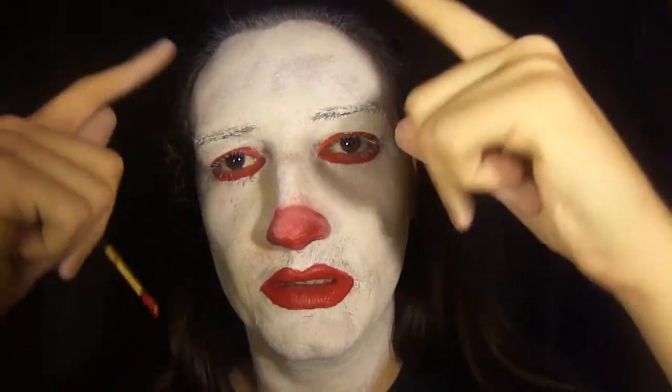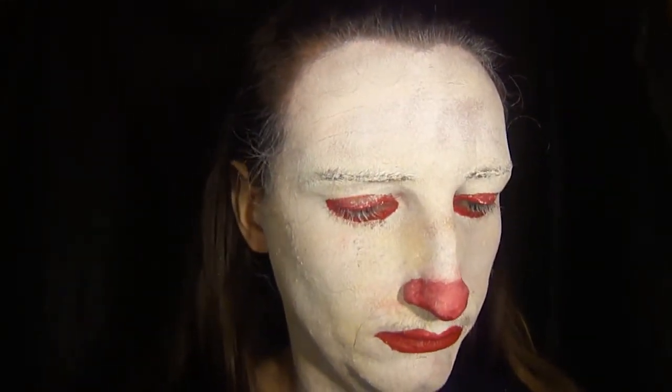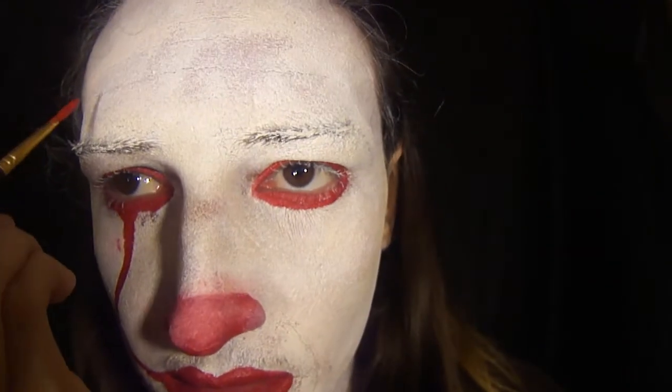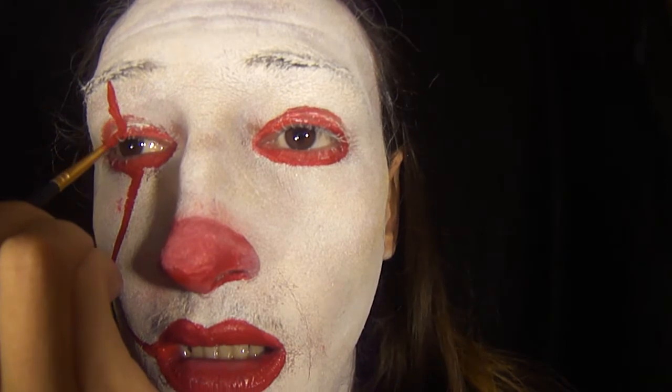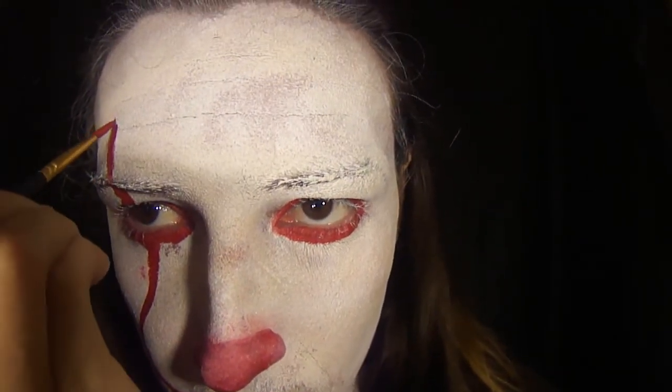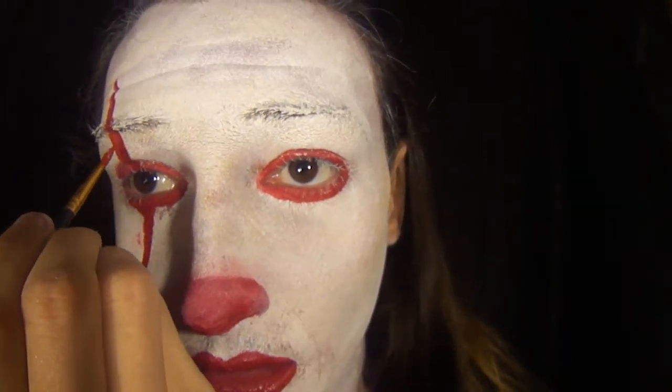Now you want to fill in the little lines that go up above his mouth and above his eyes. I'm looking at a reference photo — it looks something like this, so let's fill this in. He goes way up here. Do the same thing on the other eye and we'll be right back.